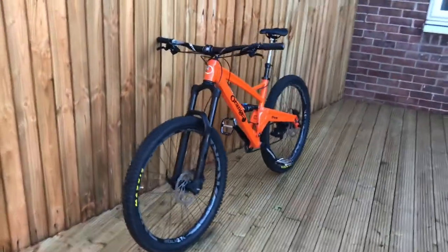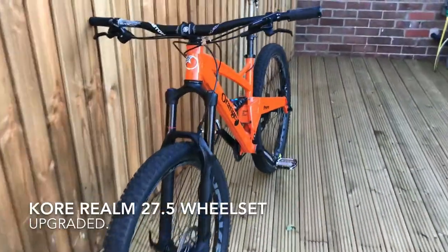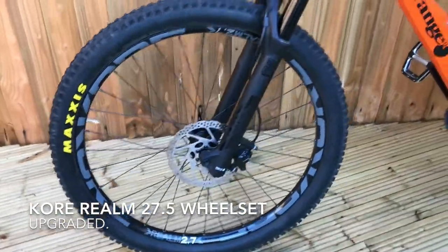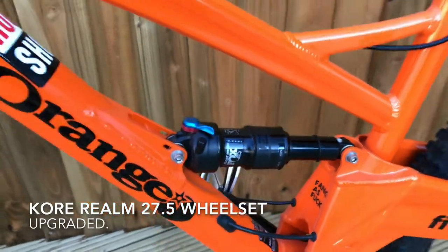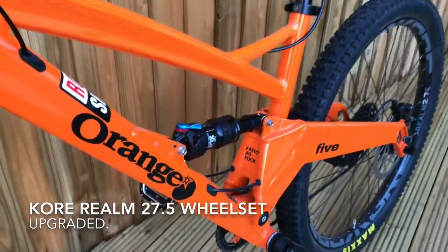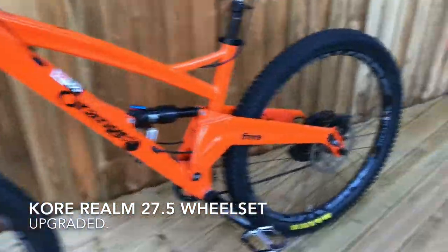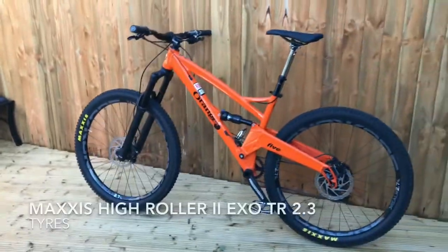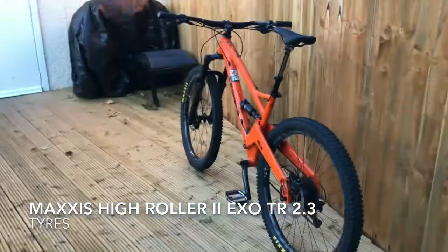There are a number of different models you can get in the Orange 5 series, all varying in price. They also come with different upgrades and different sorts of builds — you can get one with dropper posts as standard and different carbon bits etc. I've also got a look at those at the end of the video.